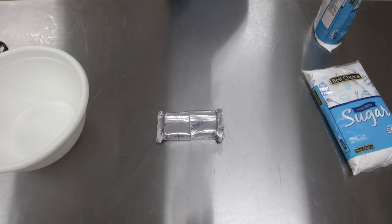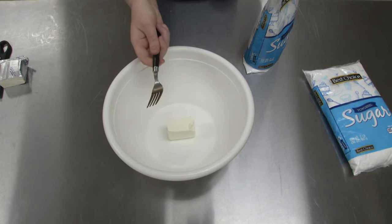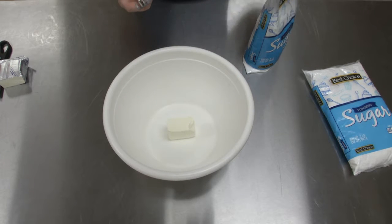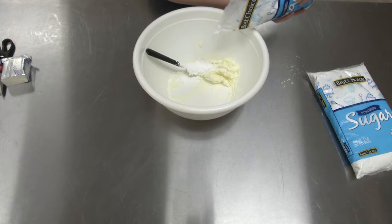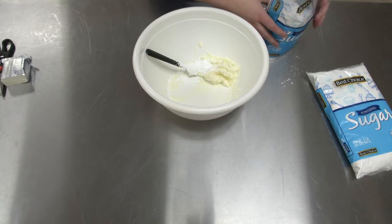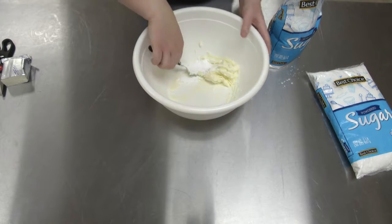Now let's cut the cream cheese in half — very easy, right? Magic. Now we're going to take our cream cheese, our fork, and our powdered sugar, and slowly mix in small batches of the cream cheese and powdered sugar together until we get a substance kind of like Play-Doh.